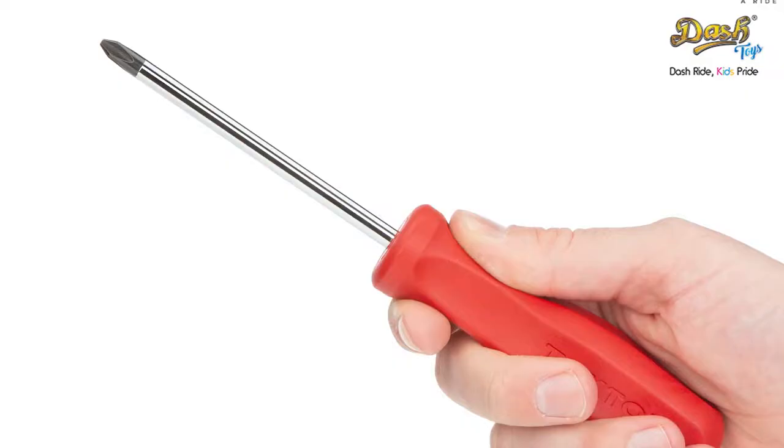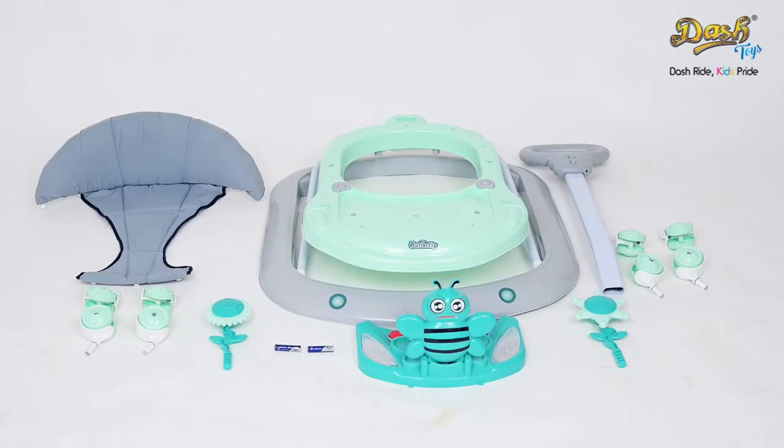A screwdriver may be very helpful for this purpose. You can find the following components for the butterfly: the main body, the seat, the set of wheels, toy stand, and parental handle.